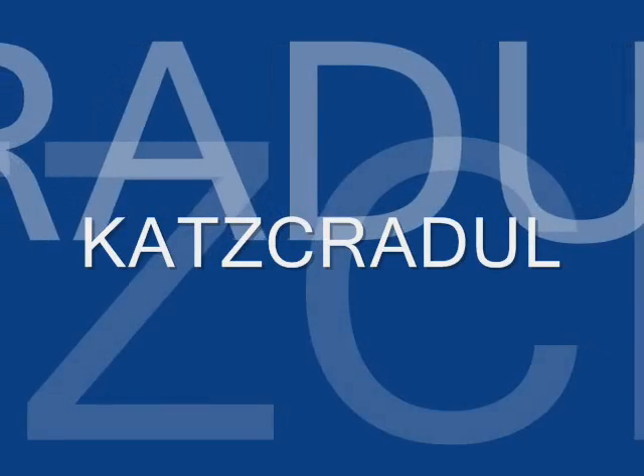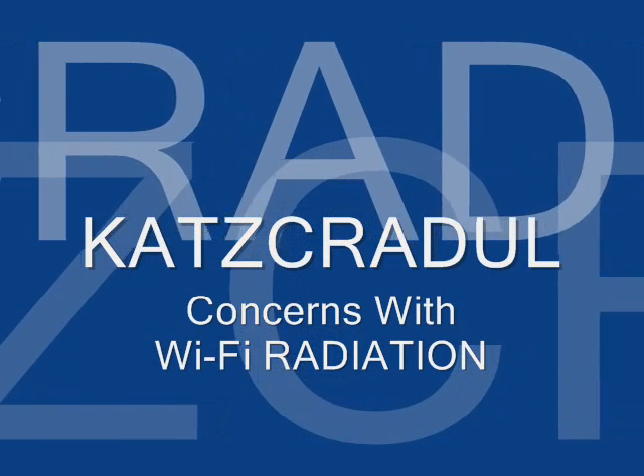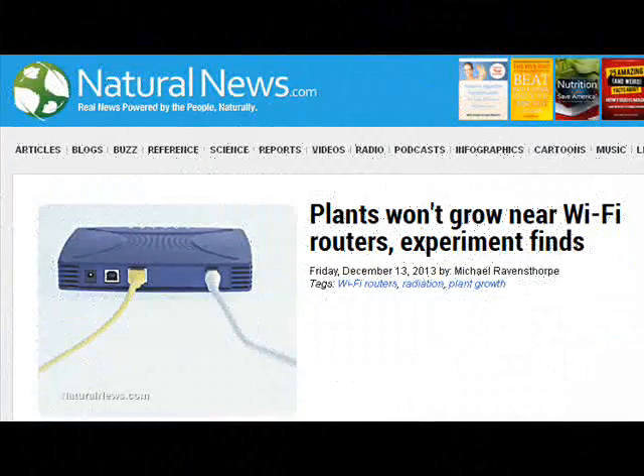Hi, Cat's Cradle here. On Friday, December 13th, Natural News posted an article that I was very interested in. The title of the article is: Plants Won't Grow Near Wi-Fi Routers, Experiment Finds.